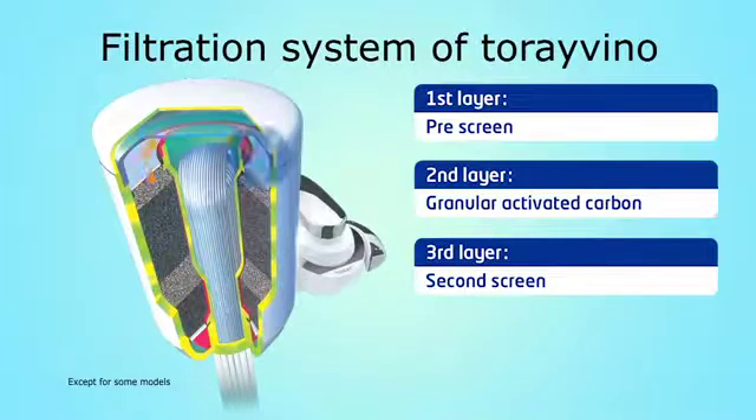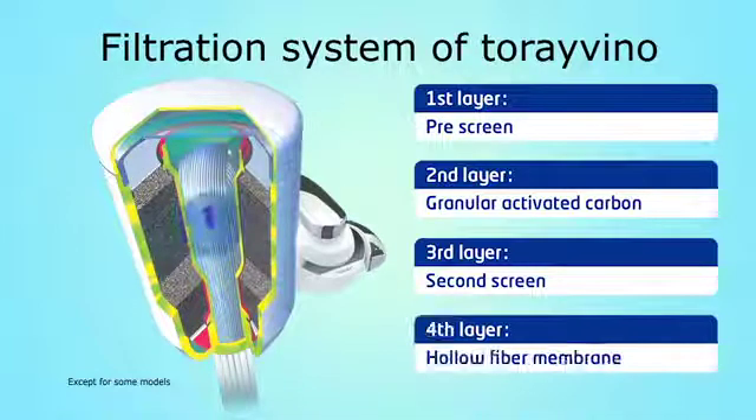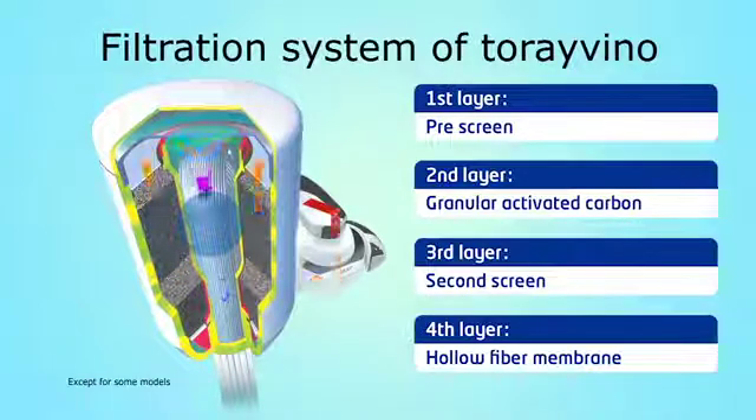Then, the second screen ensures rust, sediments, and bigger particles removal. Finally, Tore's advanced multi-layer hollow fiber membrane filters remove bacteria, coliform bacilli, microorganisms, and microscopic impurities from tap water without removing calcium, magnesium, and other minerals essential to the human body.